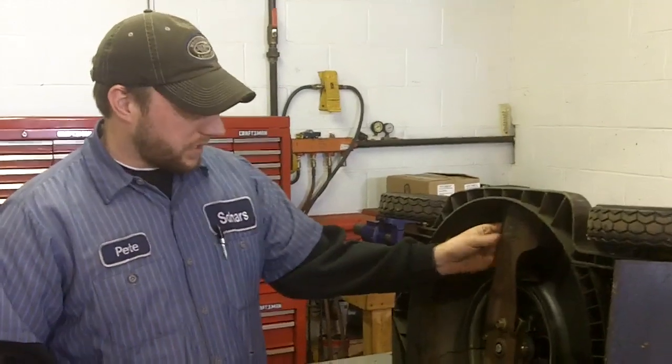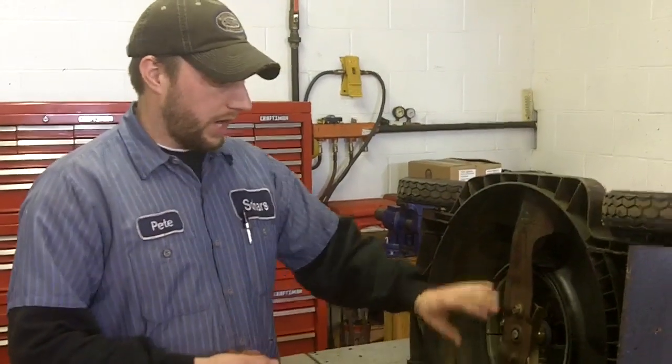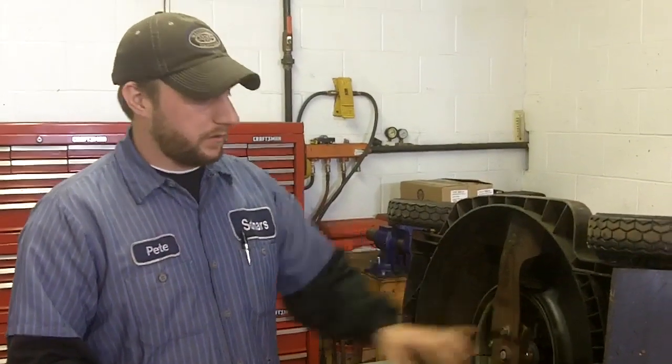If cuts or gouges are present on the belt, it's probably best to take it into your authorized service center and have them replace that belt for you. As far as replacing your belt, your blades, or sharpening your blades, you do want to use an impact if at all possible — it's one of the safest tools to use while removing your blade.